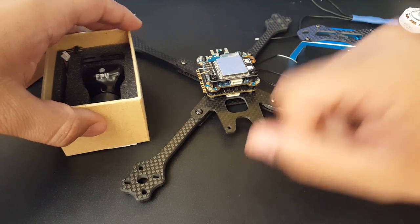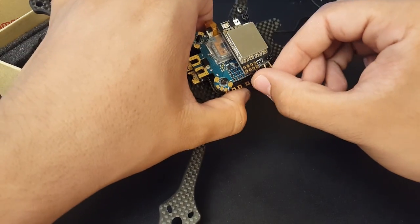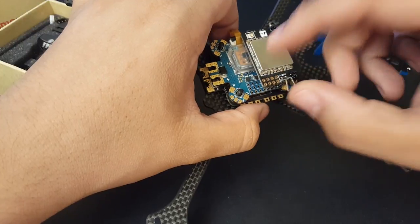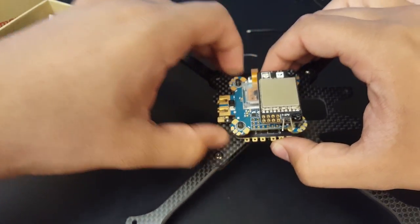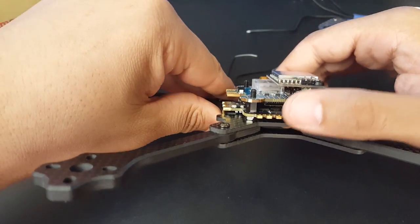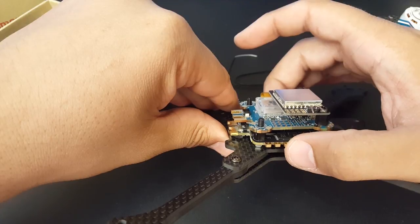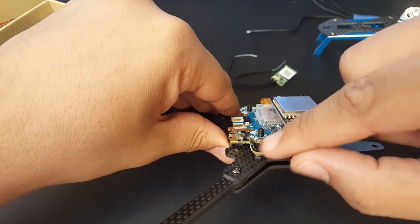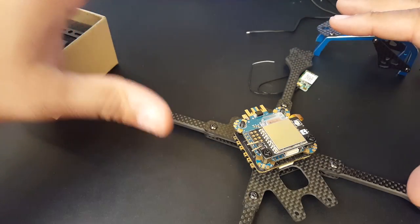For VTX I'm going to be using the Matek VTX. For flight controller we're using the Airbot Omnibus F4 Pro Corner — this supports telemetry and has telemetry pads, though we may or may not use them. On the bottom we have the Airbot Typhoon 32, which is a 32-bit ESC with current sensing and telemetry. It's a little bit annoying to connect the telemetry on here because I have to use very tiny pads.